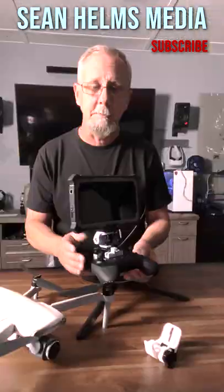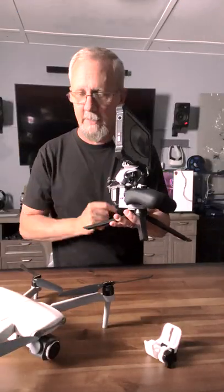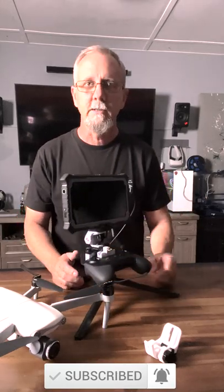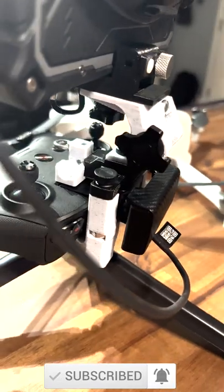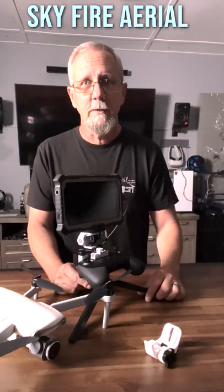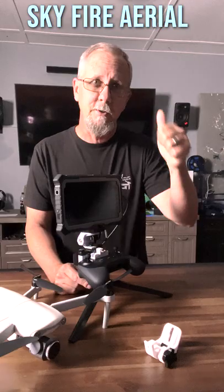He has a bunch of different color schemes on his site as well, and I got this one to go along with my Arctic White Evo Lite Plus — I think it looks very good together. So if you need a tablet solution for your remote control, try out Skyfire Aerial and tell Johnny Truesdale Sean Helm said hi.